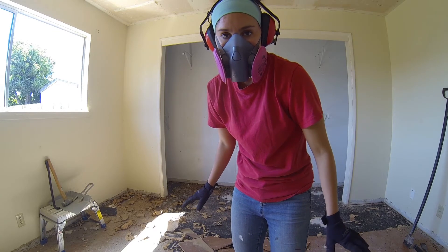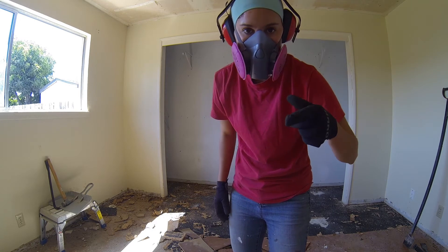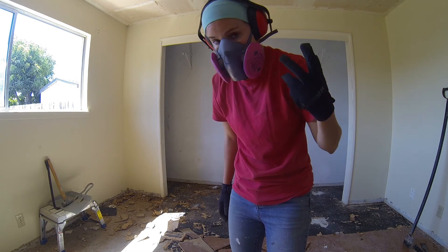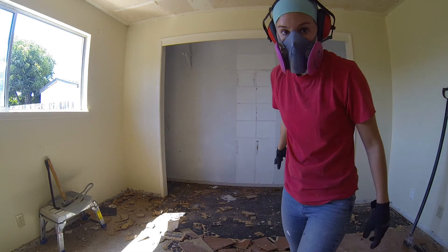Power tools are magnificent. I've done about 15 minutes of this by hand and I'm sweating a lot. Check out this power tool.